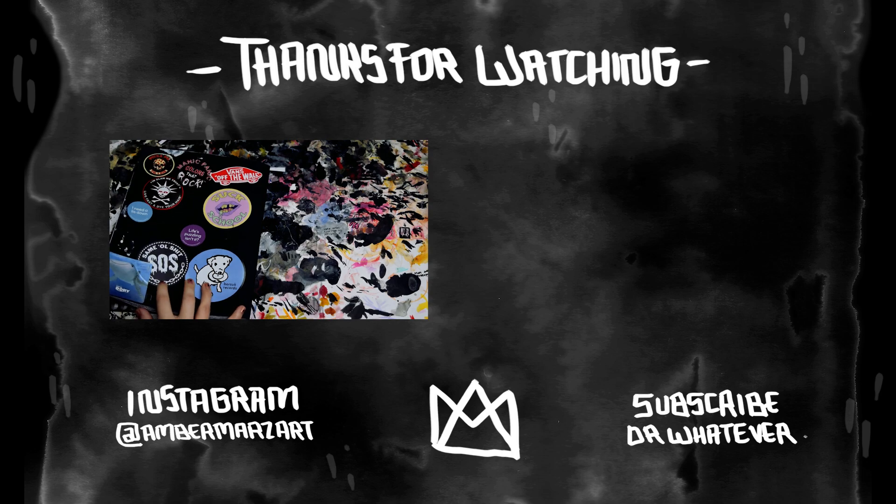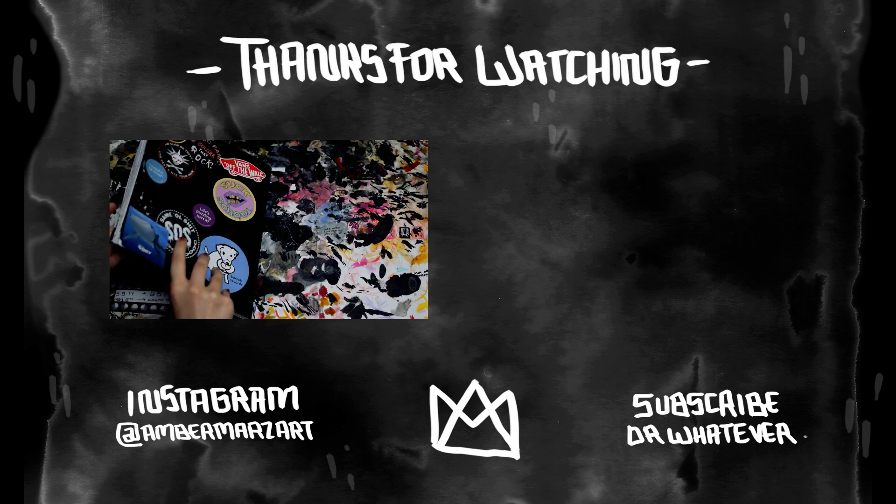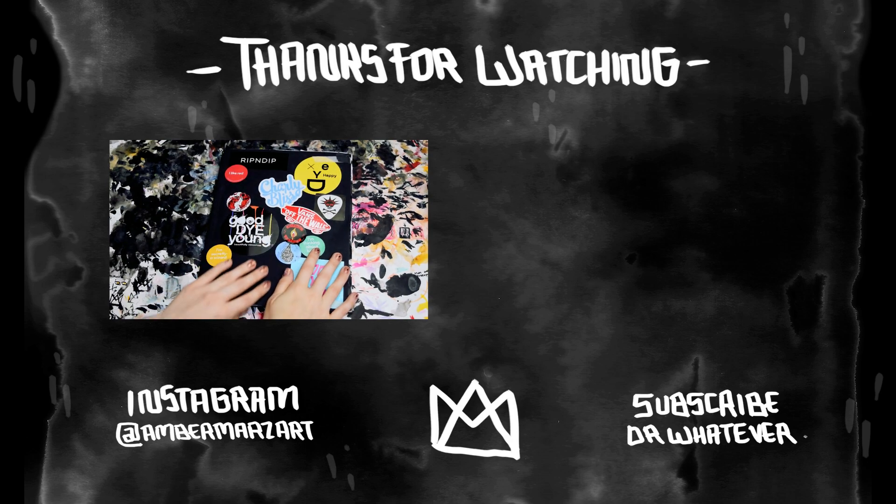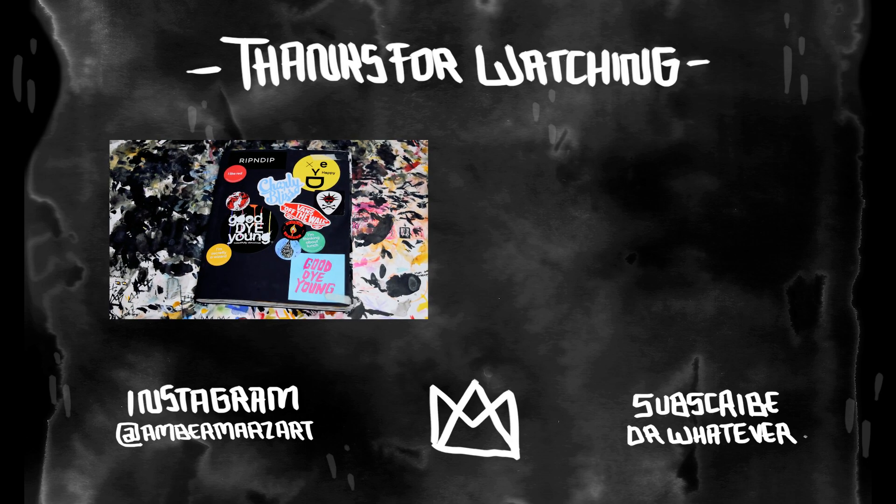I got a bunch of stickers on the back. And that's the entire book. Thank you so much for watching. I have several other sketchbook videos. I will put a link to my sketchbook videos playlist, and you can check those out if you like. You can follow me on Instagram. Inktober's coming up and I plan on doing it every day, so if you want to check in with me, you can follow me there. Thank you so much for watching. I will hopefully see you again soon. Bye!